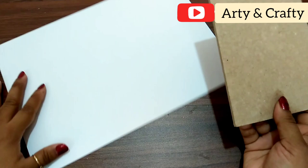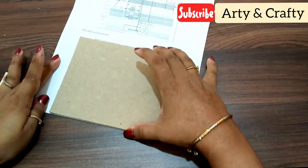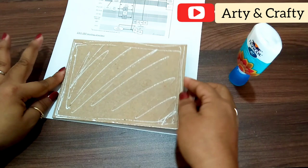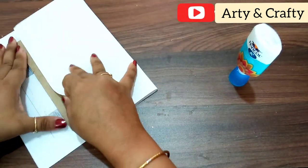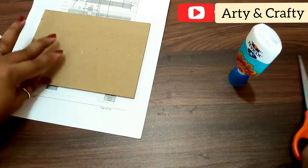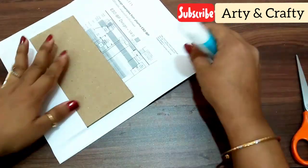I have taken a cardboard cutout — I ordered it and it came along with my photo. If you want to pack anything, there will be cutouts like this. I have taken a waste paper here. I will use it inside — it is completely white with no print. I will stick it with the cardboard cutout and cover it with white paper. If you use waste paper, it will be better.